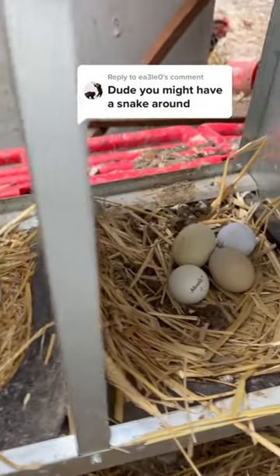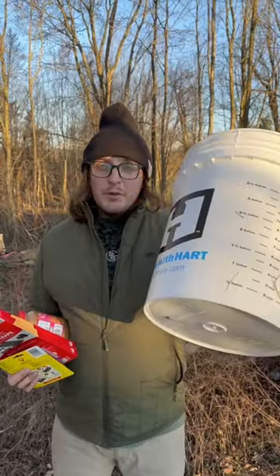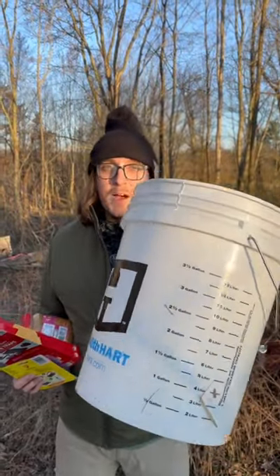A predator is sneaking in my chicken coop and stealing my chicken eggs — well, that's what some of you are convinced of. I'm going to show you guys how to do the best, easiest DIY mousetrap that you could possibly make.